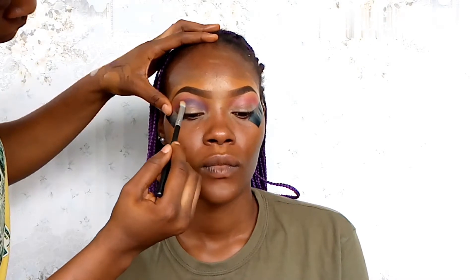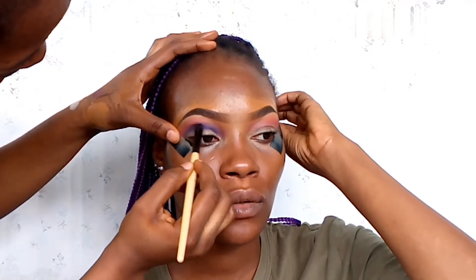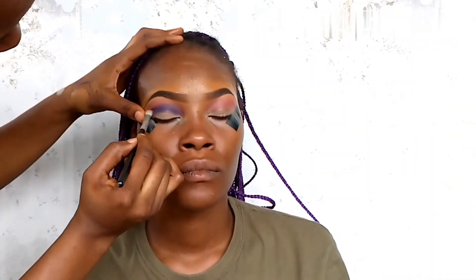Hey loves, welcome back to another video. In today's video we're focusing more on eyeshadow blending — you're not going to be seeing the whole process for the full face of this look, but I'll show it at the end. As you can see in the preview, first off I did go in with a bit of light pink.